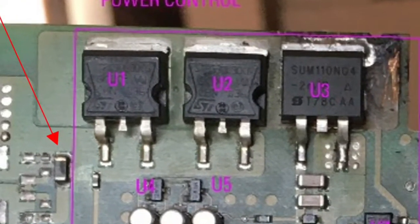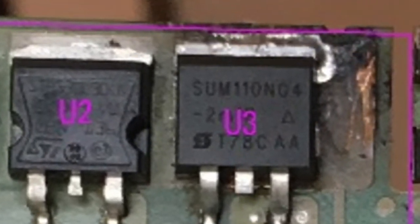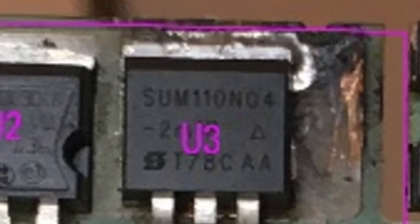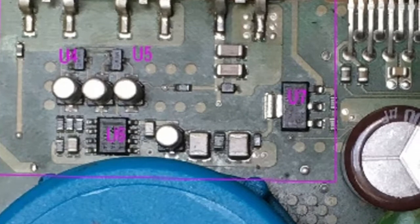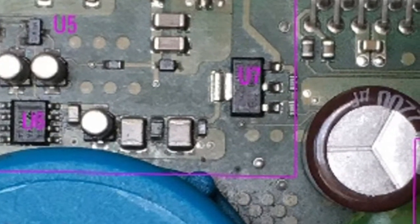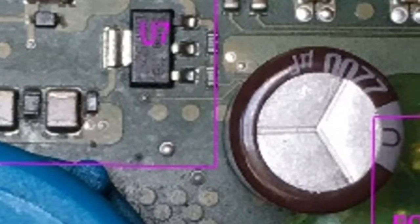Let's see how to identify burned components and how to repair your amplifier. First, give a close look at the board on both sides to see if there is any dark area so that you could identify burned components. Capacitors may explode; fuses, transistors, MOSFETs, and voltage regulators can burn if too much current flows through them.